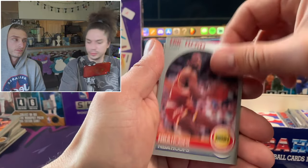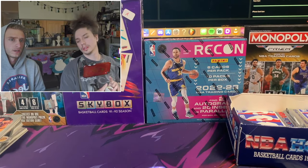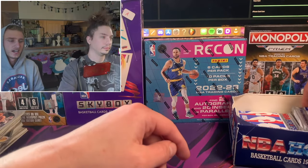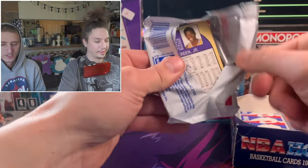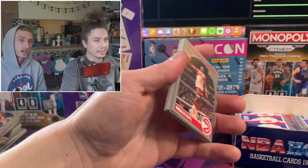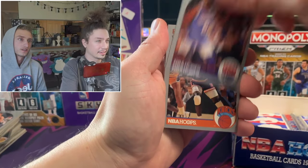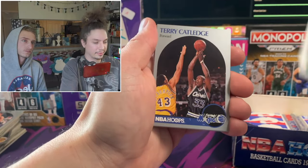I wonder if those cards are in Series 1 or limited to Series 2. I think they should be in there for sure. It's crazy to see the difference in what cards used to look like versus what they look like now. Most of the cards have the same design in these sets - whereas nowadays all the cards are different. Patrick Ewing - one of the greatest centers to ever play the game.